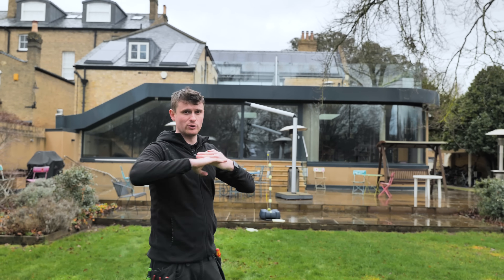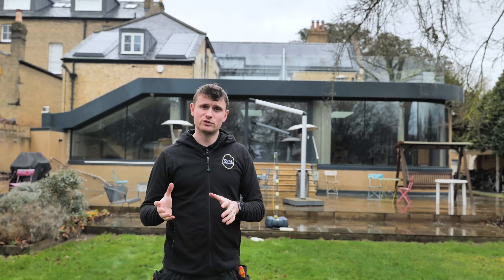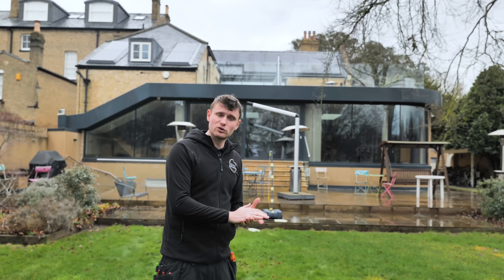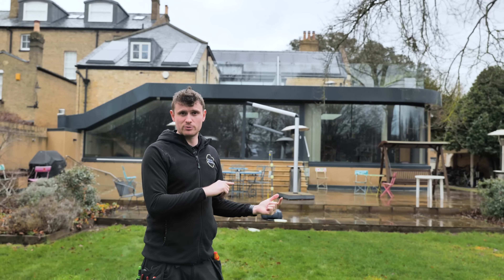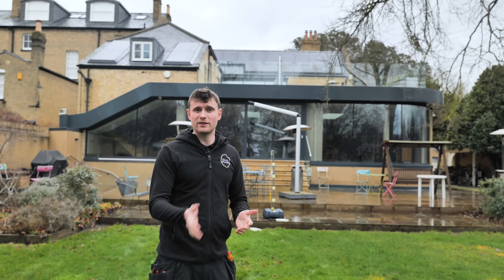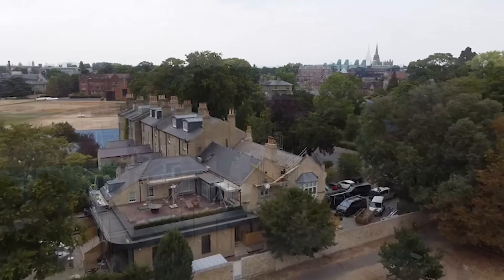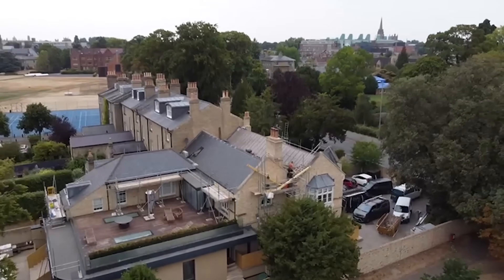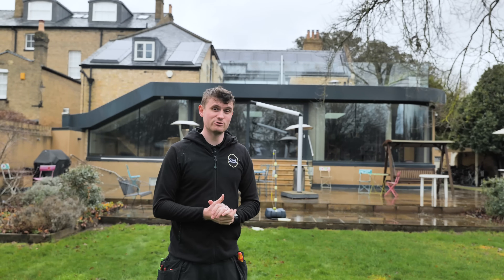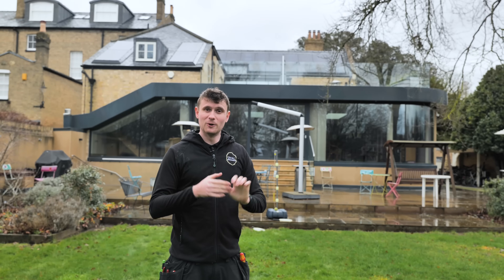Behind this roof there are two other roofs that form a V shape with a box gutter in the middle — all of that was leaking. The Daniels Group orchestrated it all, and we worked with the roofing contractor to re-roof that section. We came in when it was felted and battened, put our roof hooks in, then the roofers put the flashings in and slated the full roof. The rest of the roof was checked to make sure nothing else was leaking, and then we installed all of our panels.